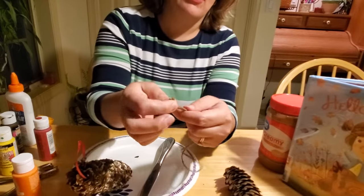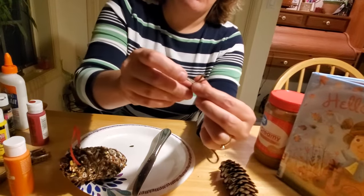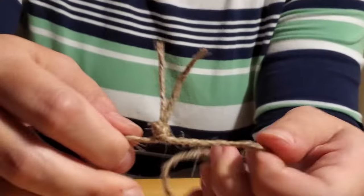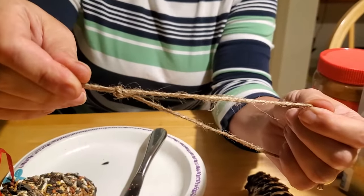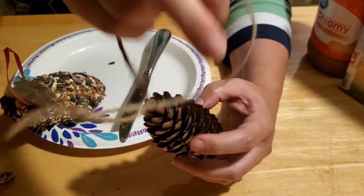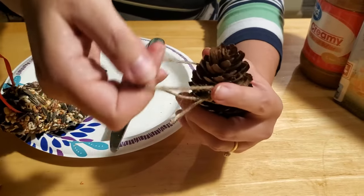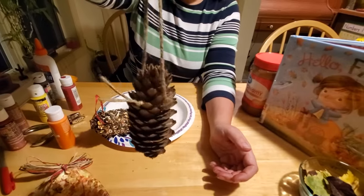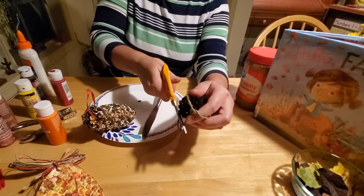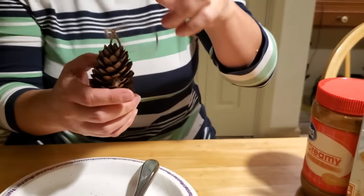Fold the ribbon over on top of itself, then wrap it around your finger to produce a loop. Run it through so you get a little knot on itself and pull tight, so that what you end up with is a circle with a knot on the end. Then take your pine cone and drape your circle over the top of it, weaving that circle onto it. You want to go towards the top, not too far down. I twisted it and came back over it one more time to secure it to the pine cone. Then you can take your scissors and cut off the excess thread so the birds don't think that's food and eat it.